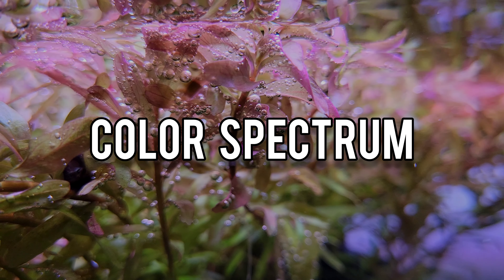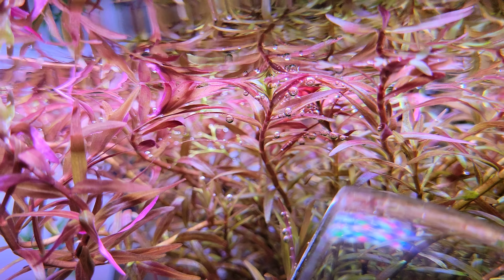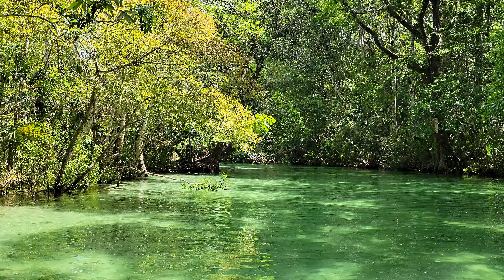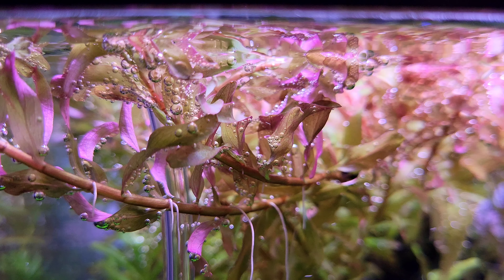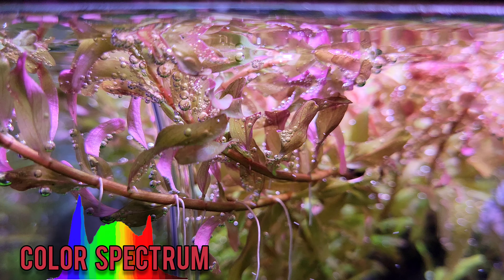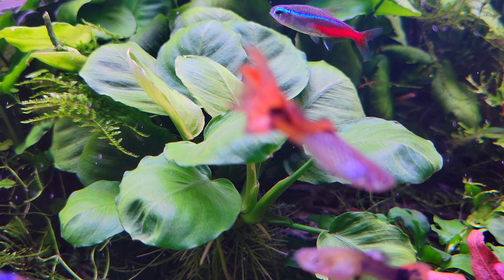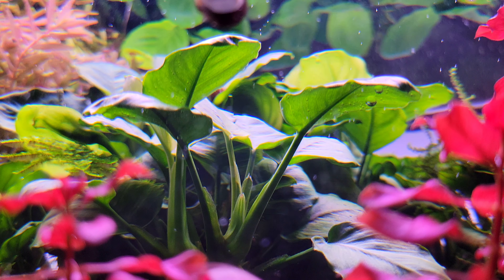Color spectrum. The purpose of a planted aquarium light is to imitate sunlight the best way possible — to recreate the effect that sunlight has on plants and trigger photosynthesis. In aquarium lighting, the color spectrum of a light refers to the colors that are being used in the light and how much of each color is used. That's your color spectrum.